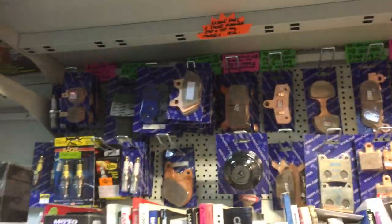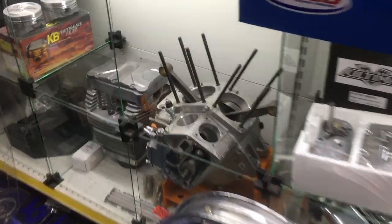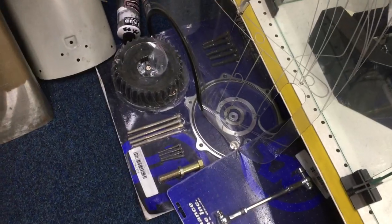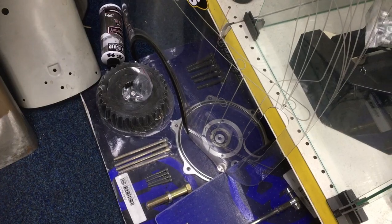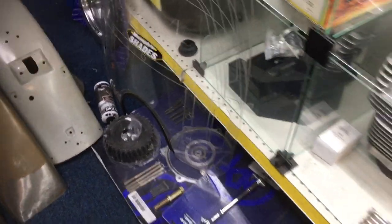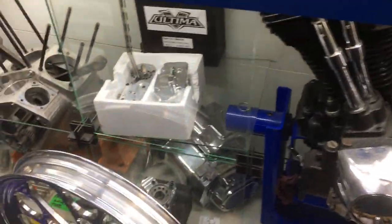We've got service items — brake pads, S&S filters, normal filters, motors. These are Evos — big bore Evos with Keith Black pistons. This here is an offset kit to fit a 250 tire on an '07-and-up Harley. So if you've got an '07-up Harley it's straightforward — very easy to do, literally just bolts on, no rebuilding the gearbox like on earlier models.